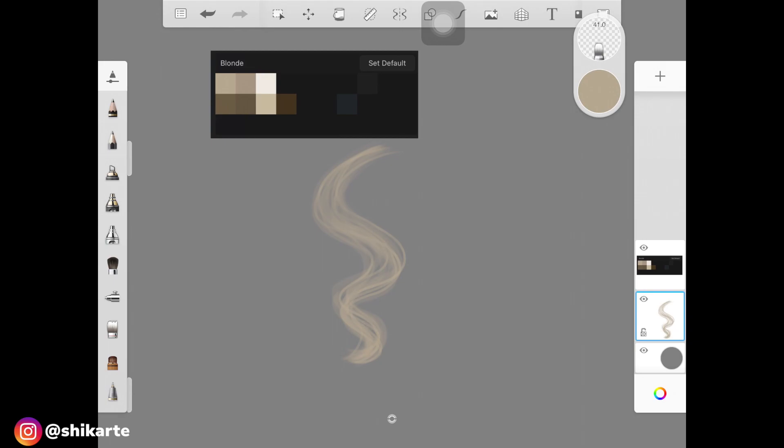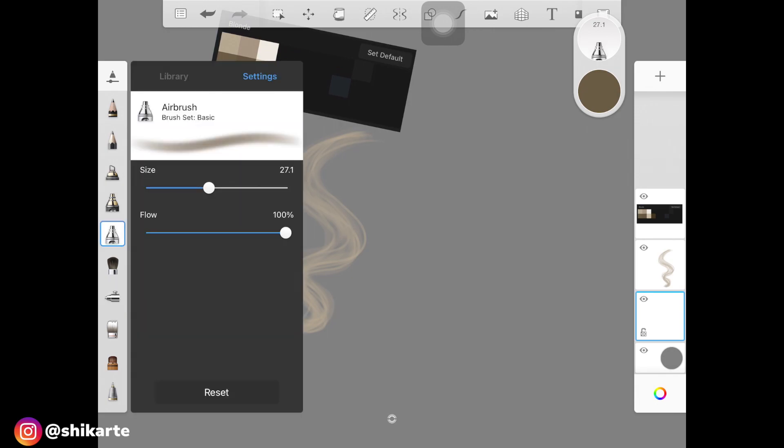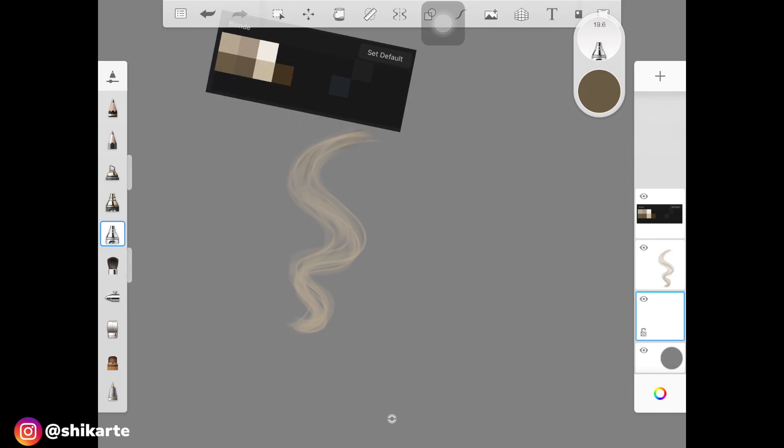Create a new layer and place it underneath the layer we just created. Pick up a dark color — I'm picking this one — and now add shadows. For adding shadows I'm using airbrush, so keep in mind the light source of your painting. I'm adding little shadows in the small gaps between the hair strokes. That's one thing you can do too, and it will make the whole hair look so realistic.